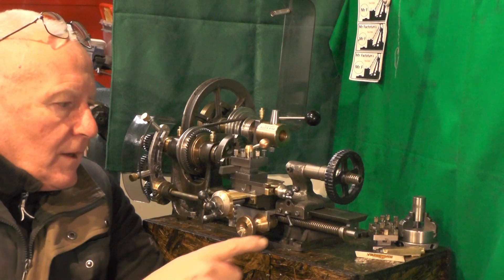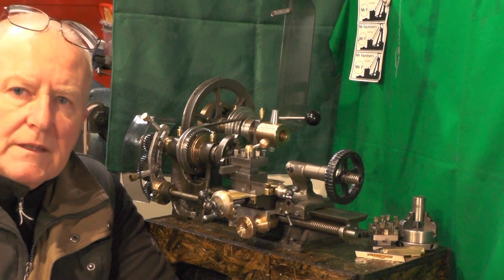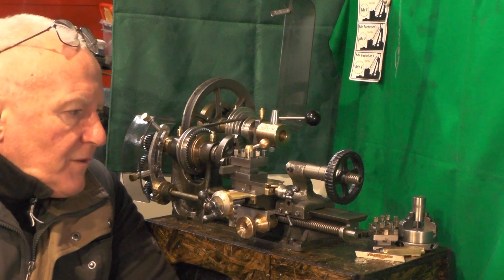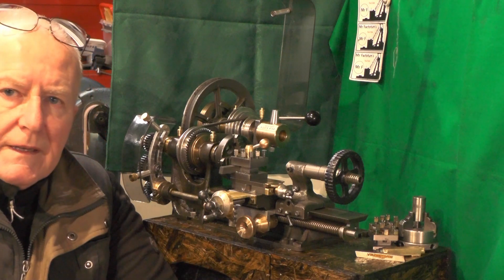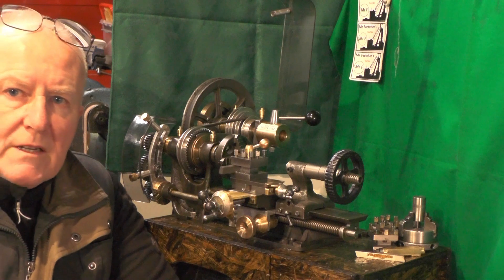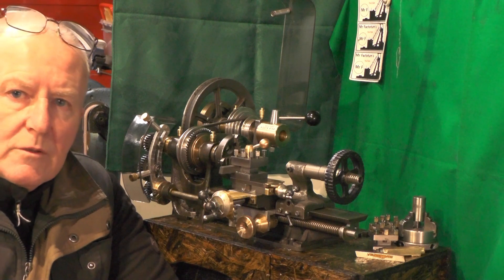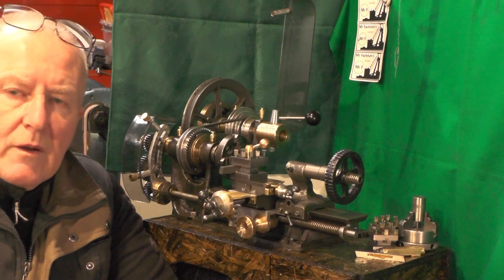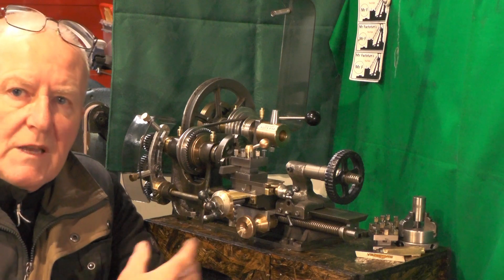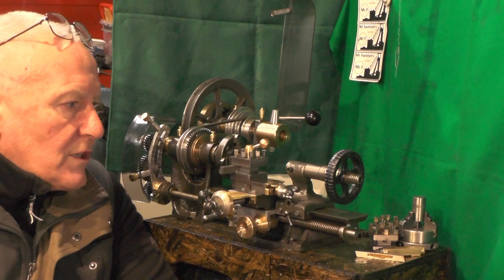Hi everybody, I want to move on to the next part of my micro lathe that I'm building. There's just a few more odds and ends to tie up, but will it ever be finished? I don't know, because I'm going to make some different kinds of accessories for it in future, so I don't think it will ever be finished — it'll just keep evolving. But there's just one or two jobs to finish off.